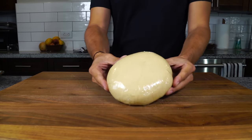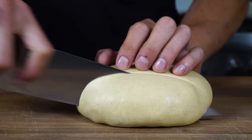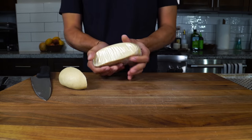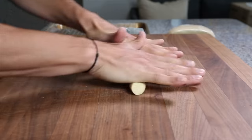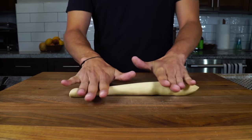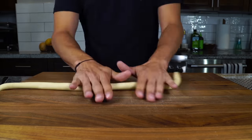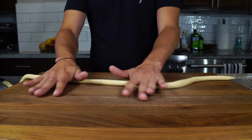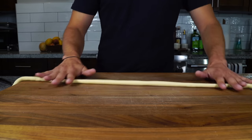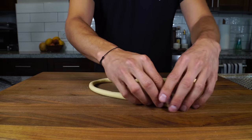A day later, get the dough out of the refrigerator and start to make the orecchietti. Slice about a fifth of the dough, wrap up the rest so it doesn't dry out, and roll it into a very long snake of dough. The thickness you roll it to will determine the final shape and size of the orecchietti. Orecchietti are fairly small, so you don't want to go too thick — otherwise you'd create too big a piece, which would be an orcchi, the big brother to orecchietti.